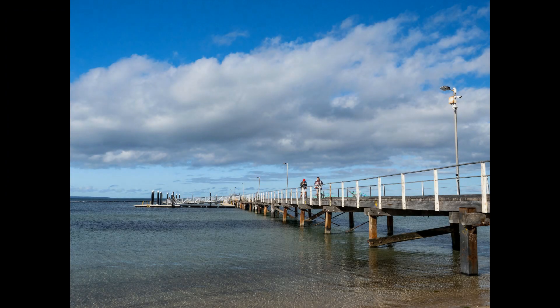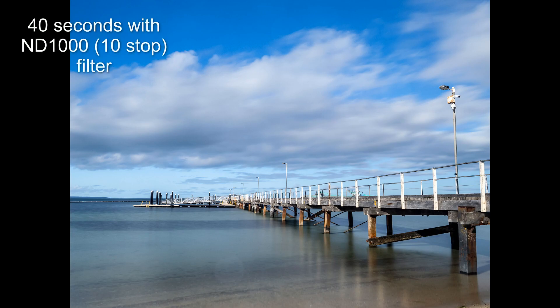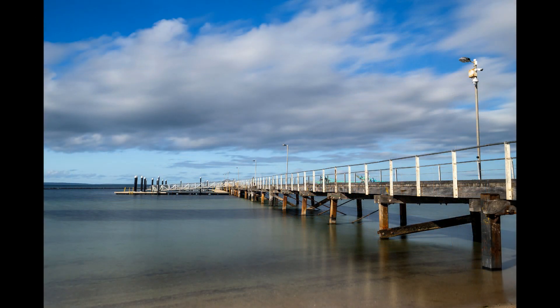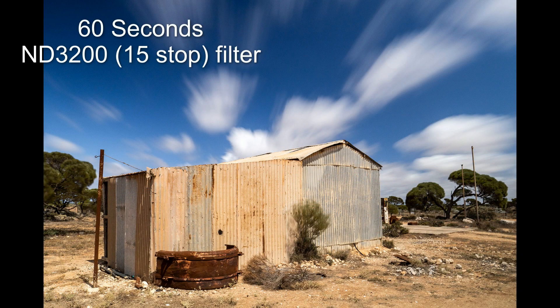Now to the neutral density filters — after my bad experience in Tasmania, the first thing I wanted to see was the effect they had on colour. My first test was a comparison shot using only the polariser, then a shot with the 10-stop filter added. I did a tiny bit of editing from the raw files to match brightness, but I haven't adjusted colours or white balance. As you can see, there's a very slight colour shift, but it's so slight it took very little adjustment to produce a final edit I'd be happy with — if only it were a more interesting photo.